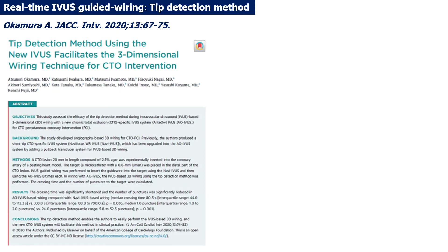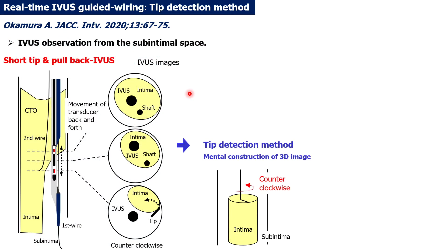To overcome these limitations, we developed the short-tip pullback IBIS and devised a tip detection method for real-time IBIS-guided wiring. In this method, you advance the short-tip pullback IBIS through the first guide wire that has entered the sub-intimal space, then use the pullback transducer system to observe the shaft and tip of the second guide wire. You can then easily understand which direction to rotate the guide wire to reach the target.